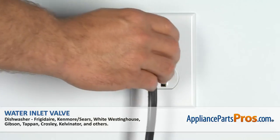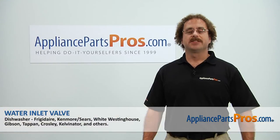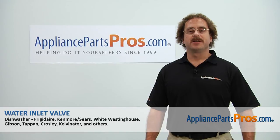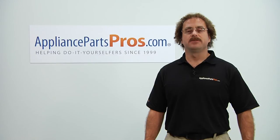Now that you're done repairing the appliance, you can plug it back in, turn the water back on, and take it for a spin. Thanks for joining us for another successful repair, brought to you by AppliancePartsPros.com. Check out our other repair videos on our site, Facebook, and YouTube.